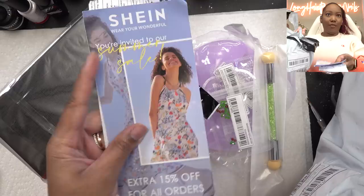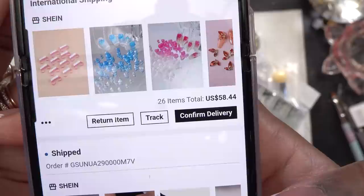You get a little pamphlet. This is my haul. Would you believe that all of this stuff cost me $58.44? That is like a literal steal.